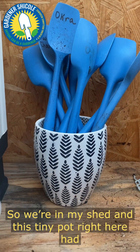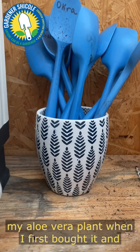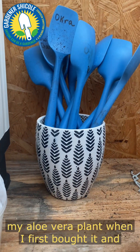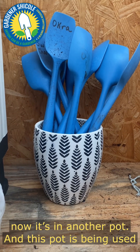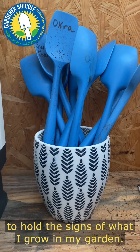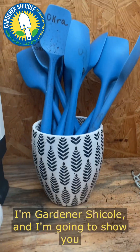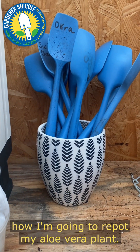We're in my shed and this tiny pot right here had my aloe vera plant when I first bought it. Now it's in another pot, and this pot is being used to hold the signs of what I grow in my garden. I'm Gardener Chacol and I'm going to show you how I'm going to repot my aloe vera plant.